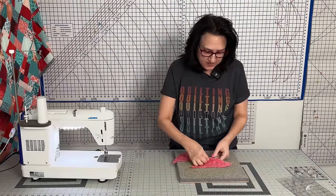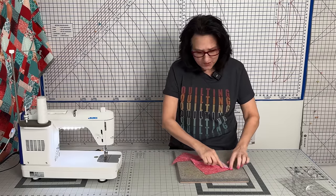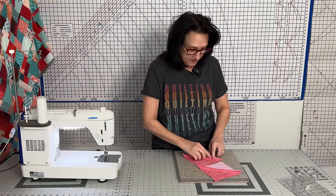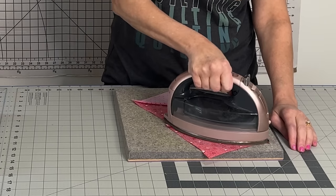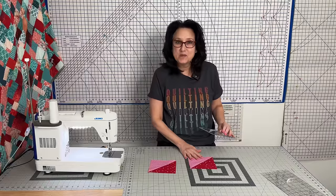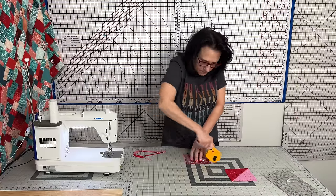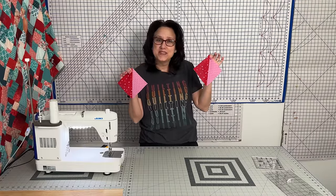Now that you have that line, sew a quarter inch seam allowance on both sides of the line. Flip it around and sew down the other side — you should have two pieces. Open them up and finger press them open. I prefer pressing open on this quilt because I'm doing a lot of custom quilting. Take your hot iron and give it a press. You can totally chain piece these two at a time at your sewing machine when you have a ton. Trim them down to the size required in the pattern. You'll end up with two identicals when you pair them, but that's okay because we need a lot.